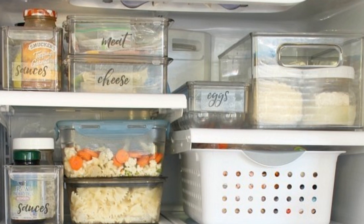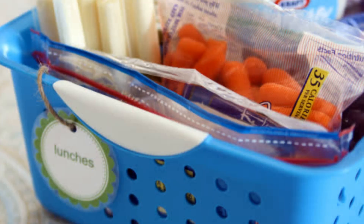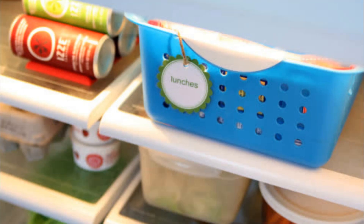Hack 15: Set up a separate, easy-to-grab bin in the fridge for all the healthy snacks for you and your kids. You won't need a label for it because the container already acts as a nifty reminder of what's inside.